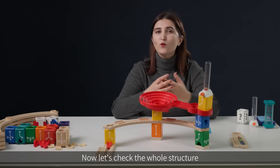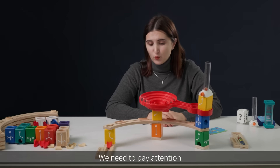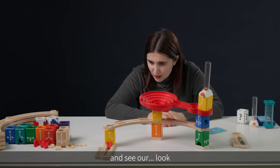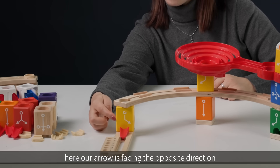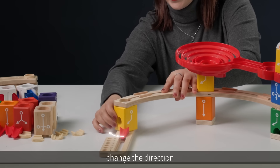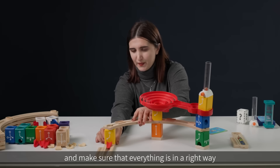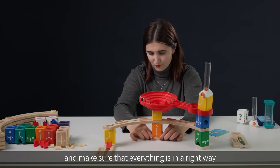Let's check the whole structure according to our card and see if there are any mistakes. We need to pay attention — oh look, here our arrow is facing the opposite direction. So we need to change the direction and make sure that everything is in the right way.